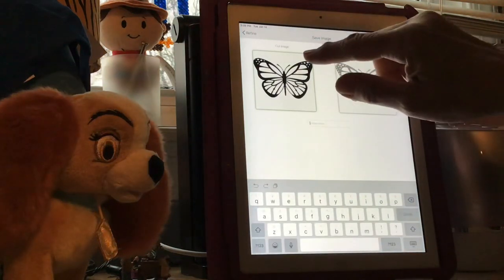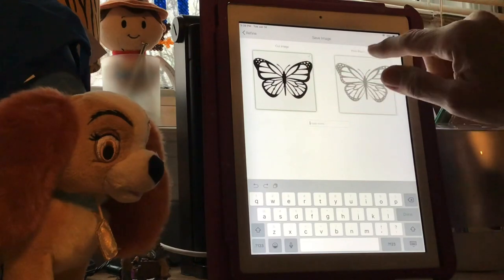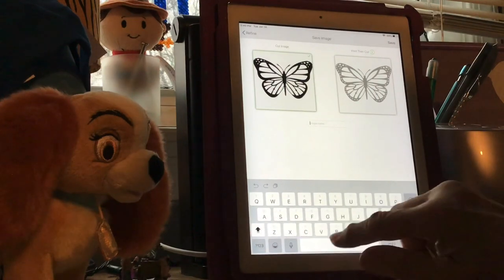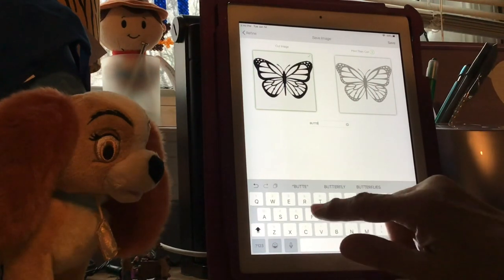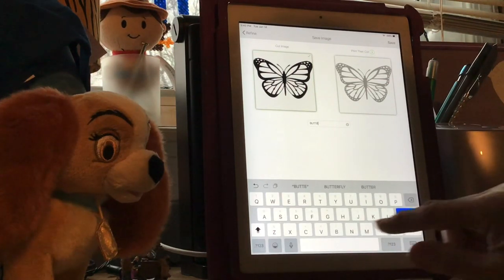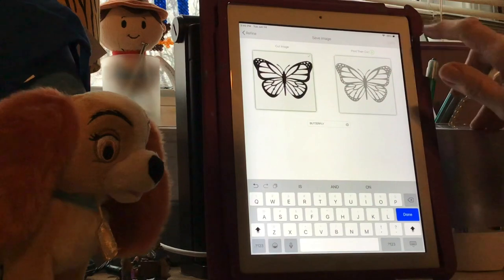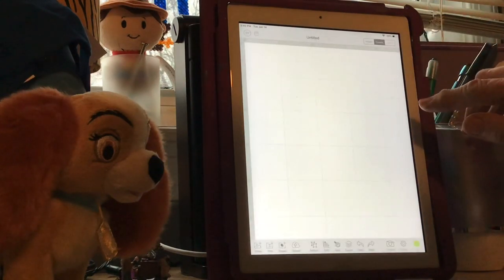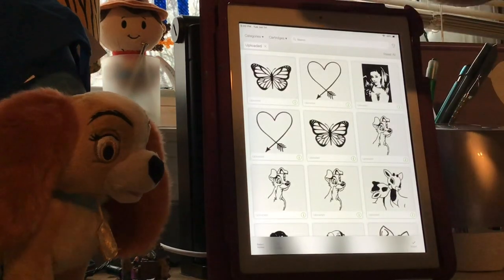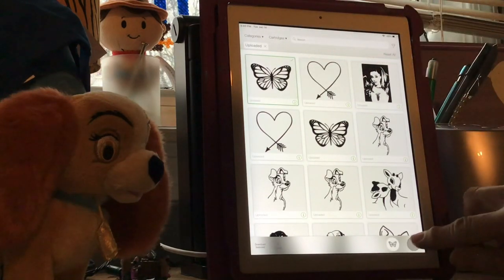We're going to title this now. We're going to make sure that it's outlined in the Cut image - not the Print Then Cut, just the Cut - and we're going to title it 'Butterfly.' I'm going to go up here to Save. Now this is where it's going to be in Design Space. We're going to go up until it's highlighted in green and checked off, then hit Insert.